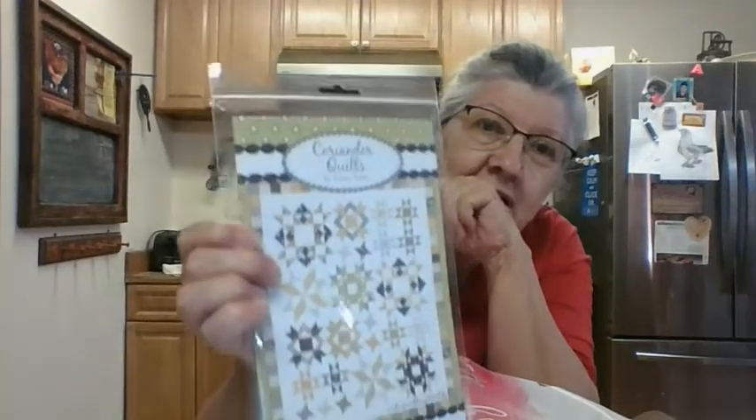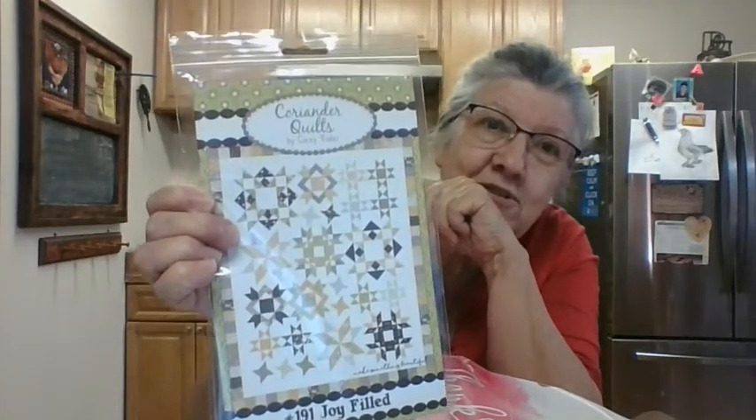First I got the pattern — got it upside down. The pattern is from Coriander Quilt. I don't know if it's showing up or not — it might be backwards. But it's called Joyfield and I've got the goodies to make it with, so I'm just going to show you.